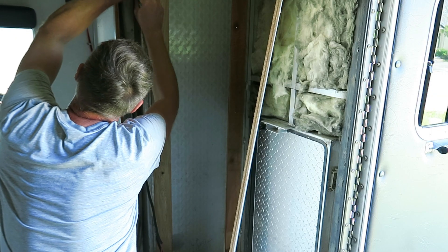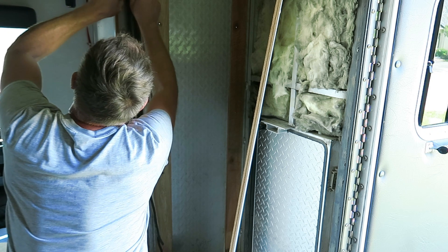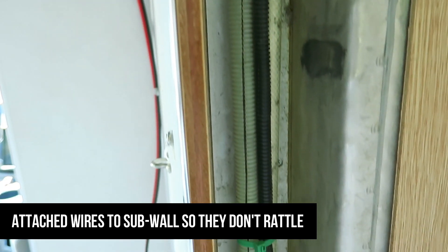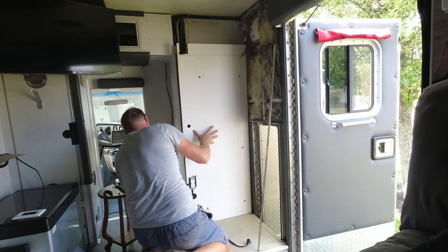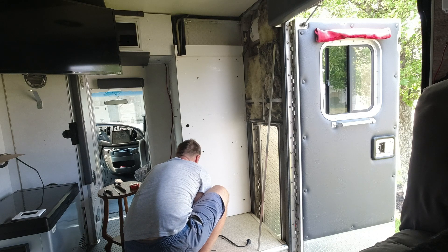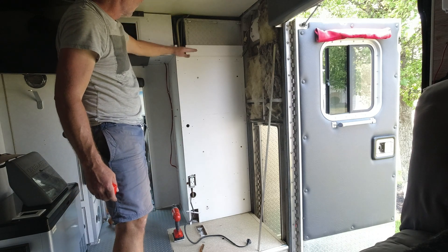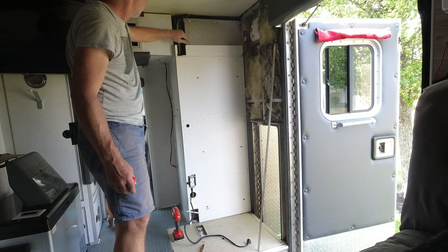What the heck is going on back here — just a really awkward working position. Because this was all covered, it was not seen, so they didn't even bother putting a panel up here.